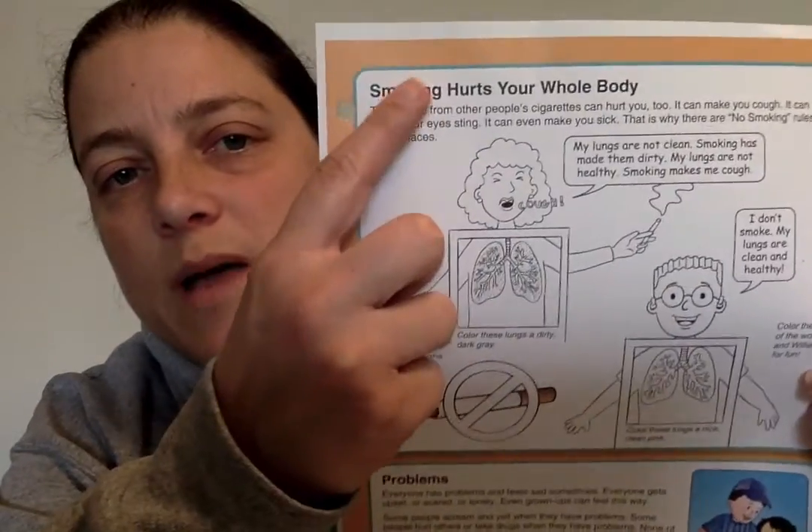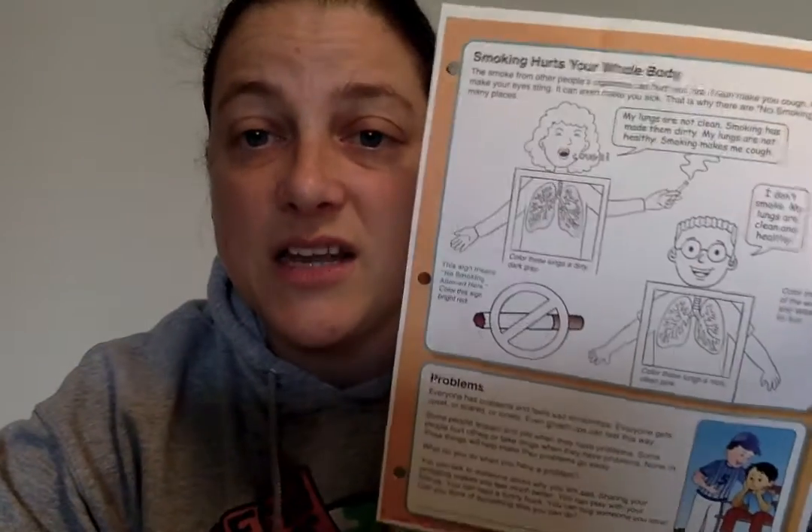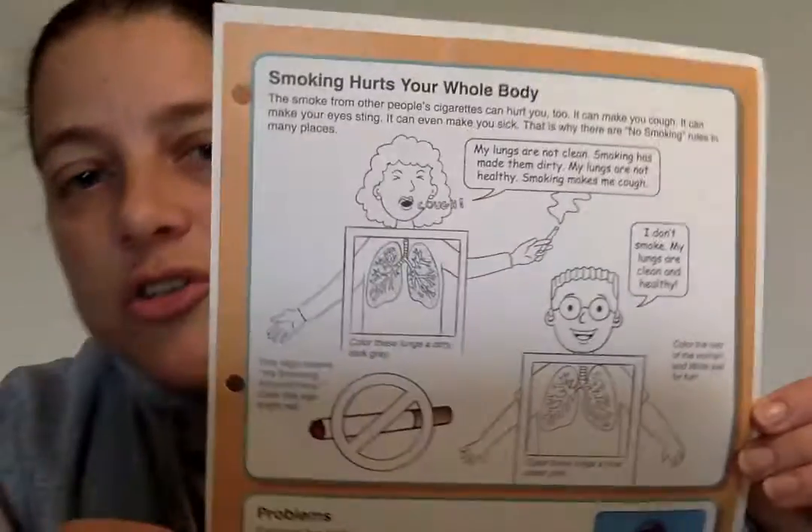It says 'Smoking Hurts Your Whole Body' at the top, and there are pictures on it. If you look for that, that is what we're doing for week four. I'll read it over to you real quickly. So, smoking hurts your whole body.